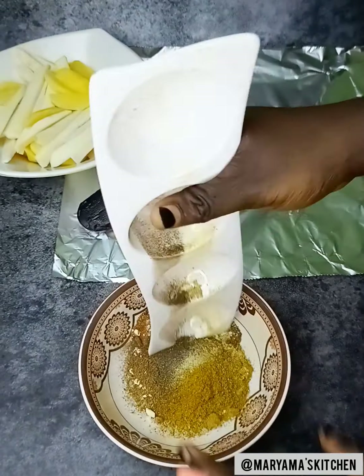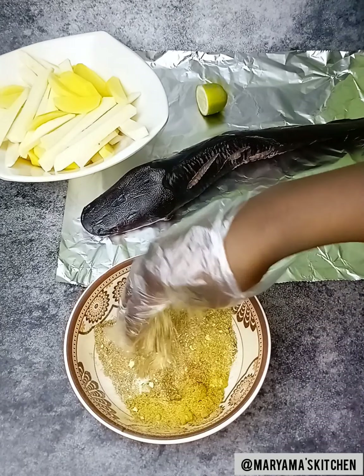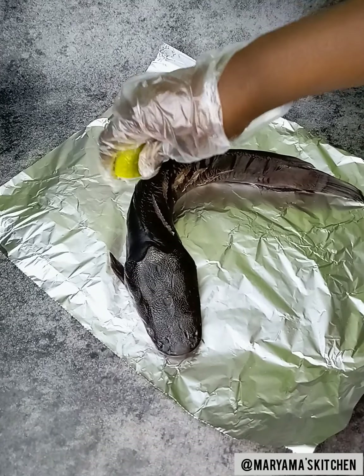So let's get started. Instead of cooking with wet ingredients, I have all these dry ingredients. So this time around we are going to try a dry marinate.